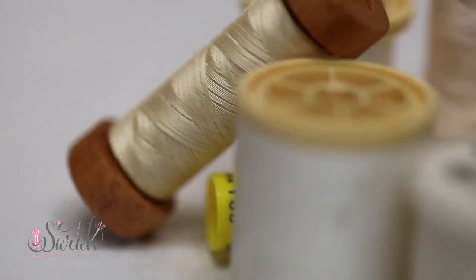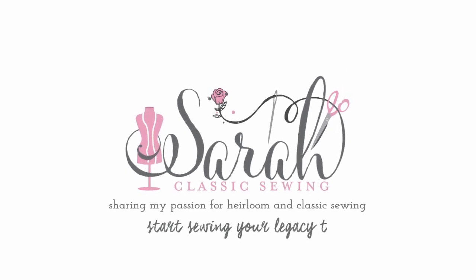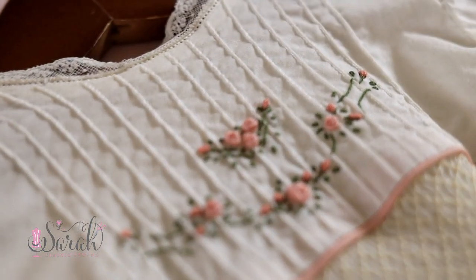I've been doing heirloom sewing for about 10 years now and I only use three types of thread and only one color. Let's break it down together. Hey everyone, I'm Sarah and I've been doing heirloom sewing for about 10 years now, and I've been sewing for myself for way longer than that.